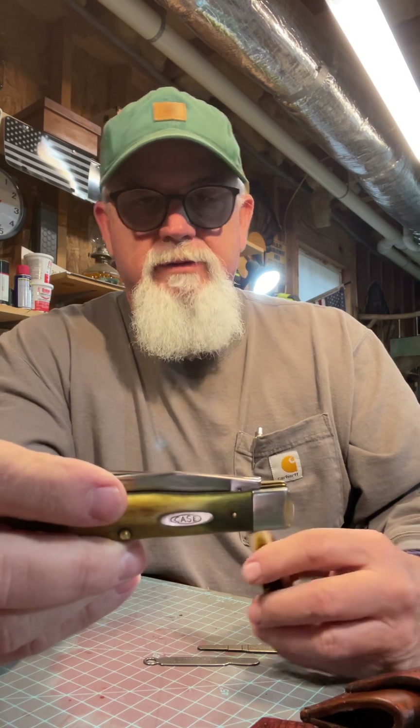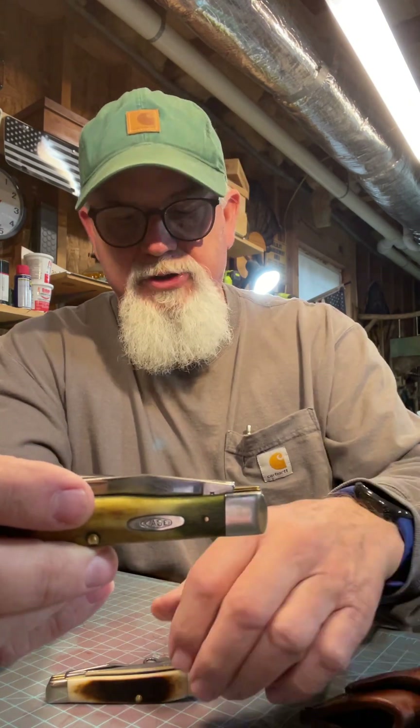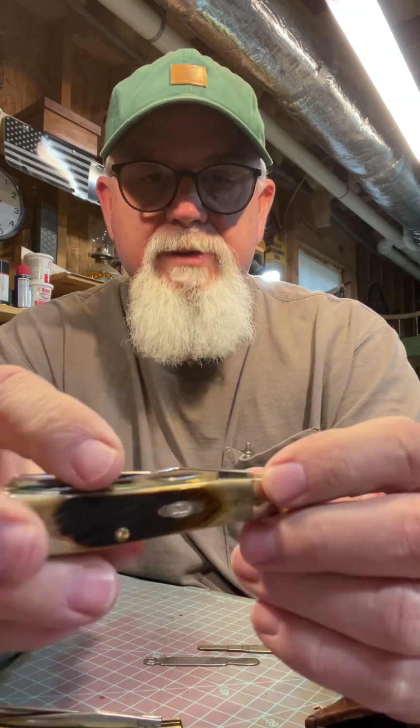I carry a big trapper every day, or a stockman — I've got the stockman in my sheath today — and I always have a saw buster. My first Case knife I started carrying was a mini trapper.